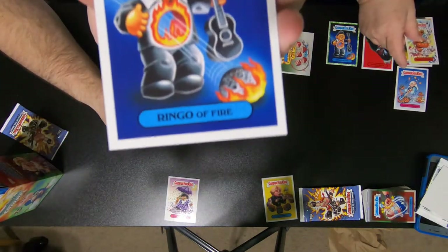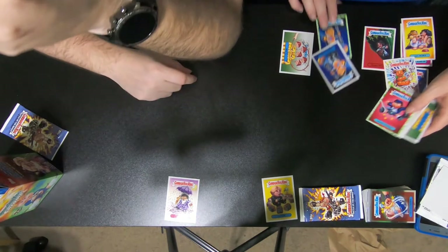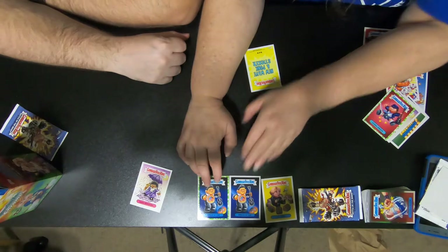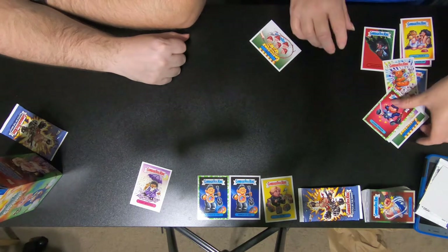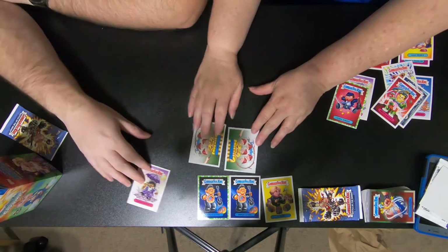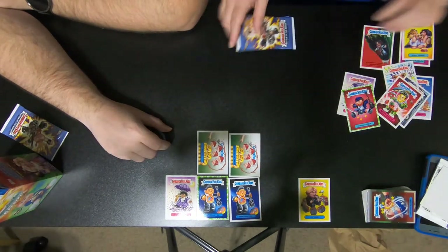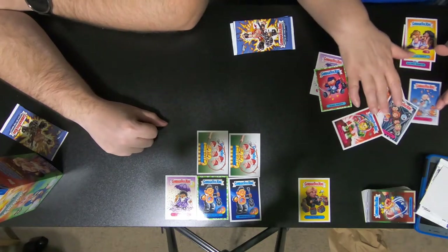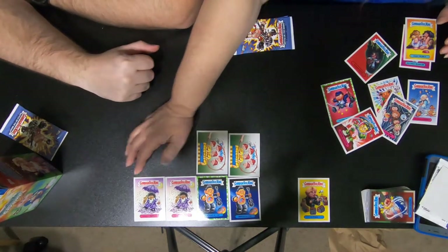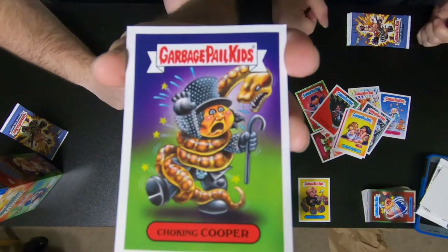I got another Ringo of Fire — one's alternate. They are different because one has a green border and one doesn't. And hold on — before you show that last card that you seem to be excited about. I haven't even seen it! There's that one and the Prince. Is that an Alice Cooper card? Choking Cooper — yes! That's a keeper.